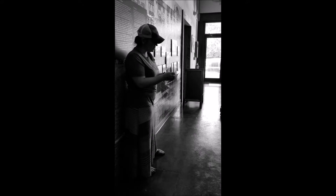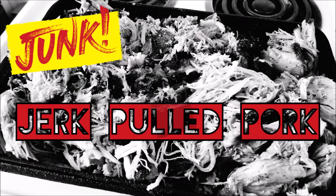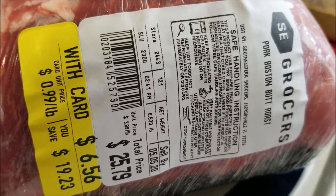And first place goes to Pasta Dish number 5! Hey Junkies, Mandolin's here.